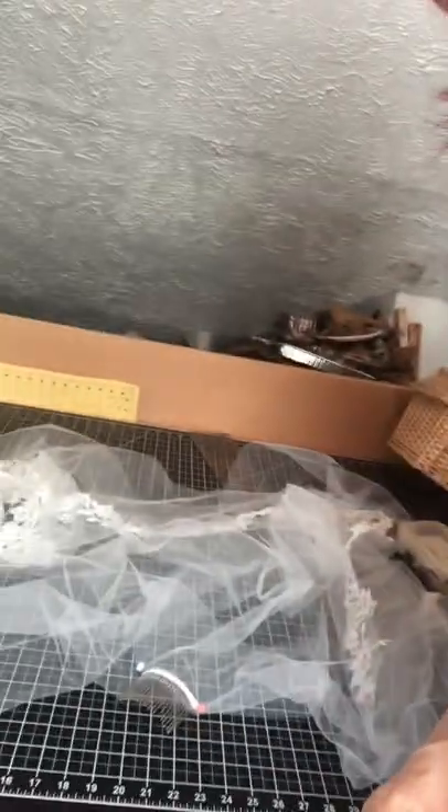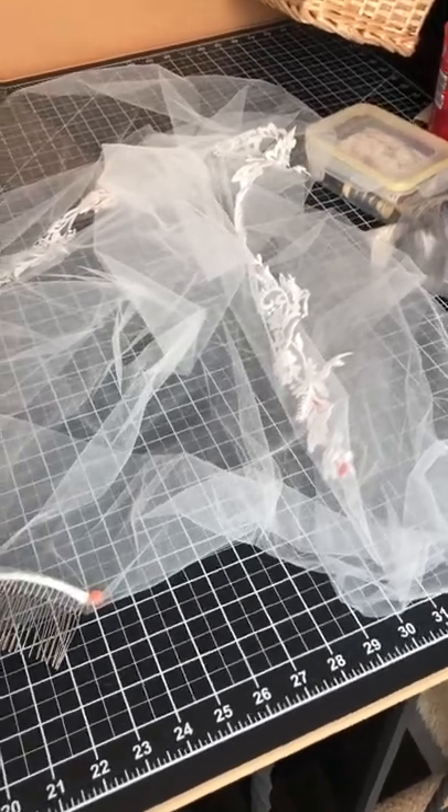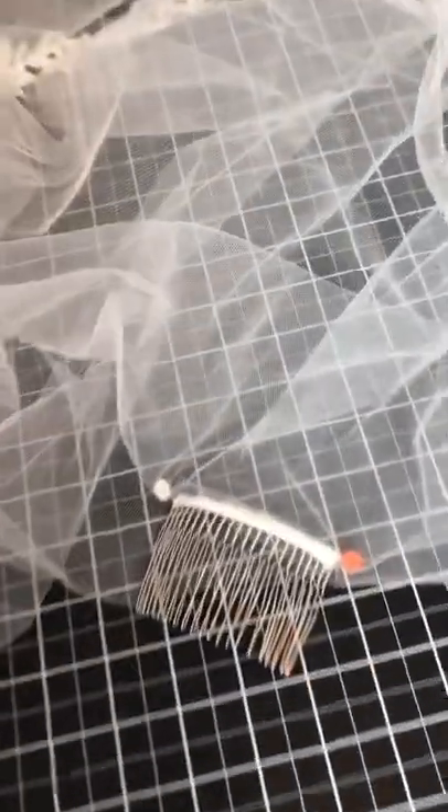Greetings! I am here now from my studio and I thought you might enjoy seeing what's next on my project list. I have been asked to create a veil for a dear friend of mine, and here is what I'm about to do.